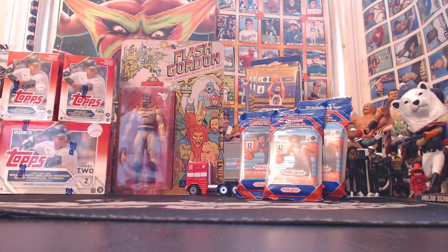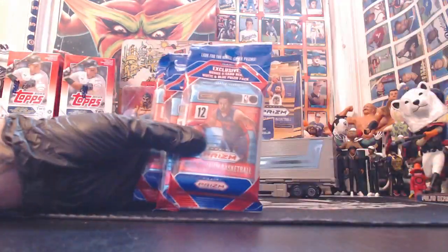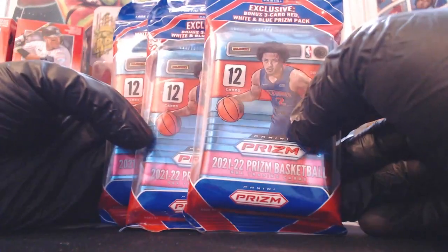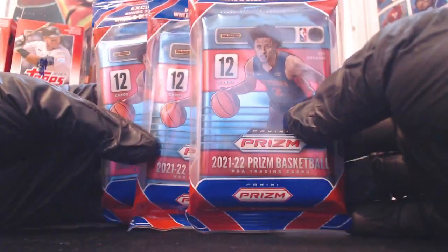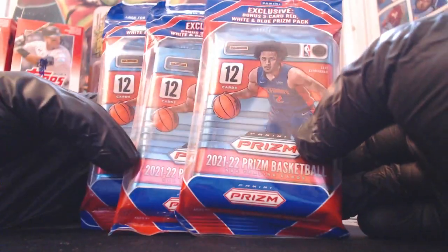What's up everybody? Welcome to another Nick Snacks Unboxing. We have three cello packs of 2021-22 Prism Basketball with Cade Cunningham, Jalen Green, Scottie Barnes - just a really deep draft class. Franz Wagner, Josh Giddey, just so many good names.